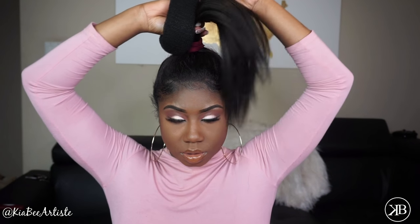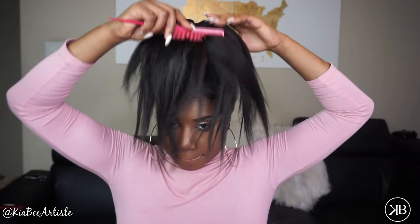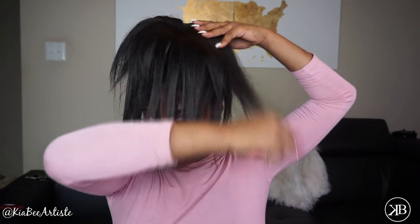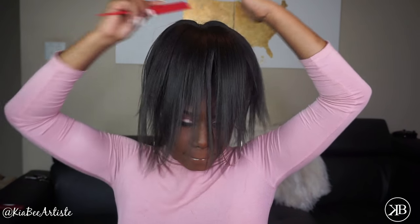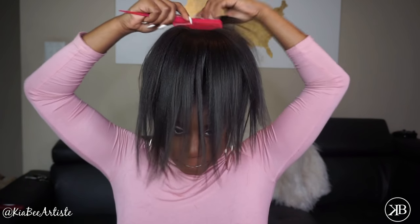Then you want to take a bun former — you can find these anywhere. I found mine at the beauty supply for about a dollar. I got the 12 centimeter one, I believe — it'll be in the description. You just want to put that over your ponytail like a ponytail holder, and then comb your hair and clip-ins over the bun former.